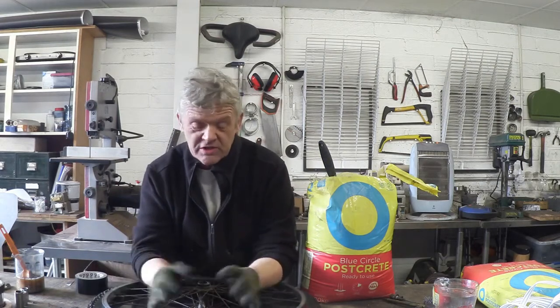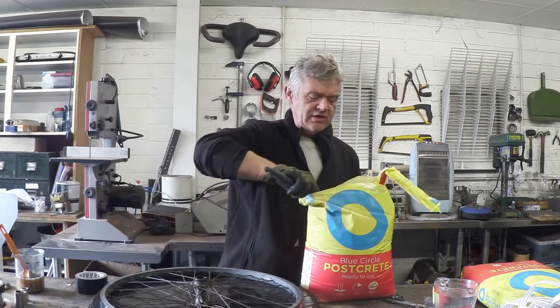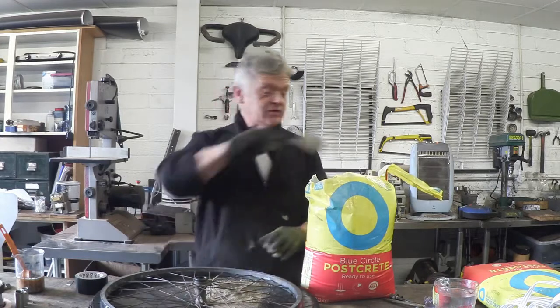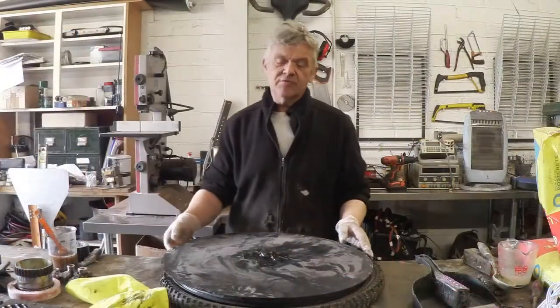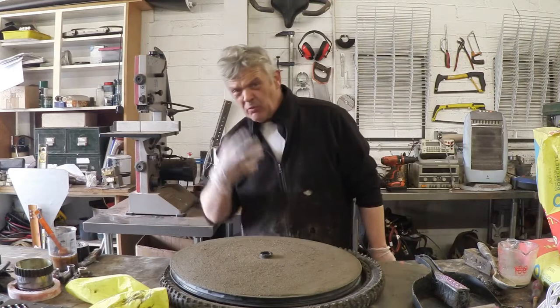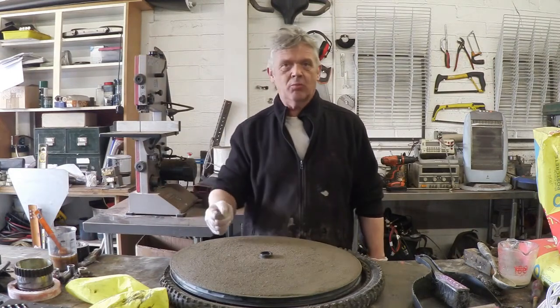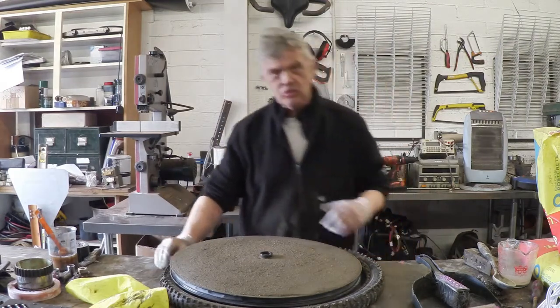There it is, all taped up. It forms a mold and we're going to fill that with postcrete. Postcrete is awesome because it sets in 10 minutes, but you could use concrete or plaster. Fill it with postcrete, sprinkle some water on, and 10 minutes later it should be set. Give it about 10 minutes to harden, flip it over, take off the plastic, and you'll have the other side. If the water hasn't penetrated you'll get a bit of dust, so fill it with some more postcrete and pour some more water on — it'll be fine.